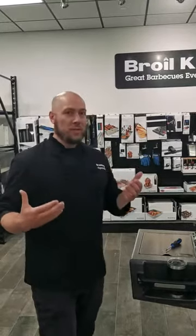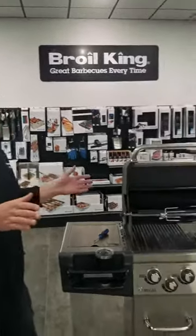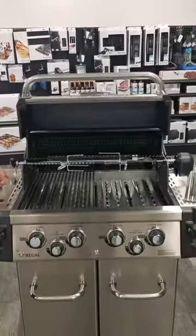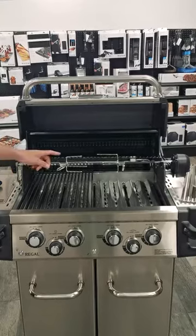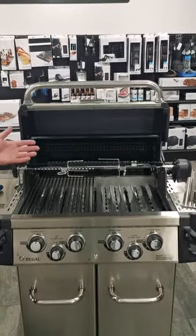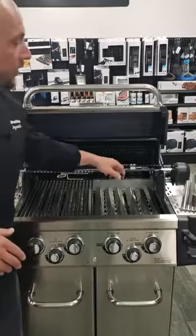So let's start with what it is. You got the grill, it came with a rotisserie. It's got this knob on the side, this counterbalance weight, and we've got two skewers on here. If it's a Regal 490 like this, the bigger grills come with more of these forks. And then over here we've got a motor.